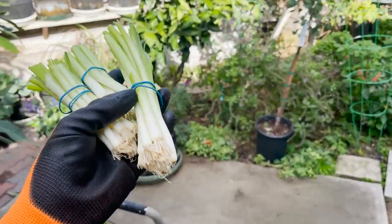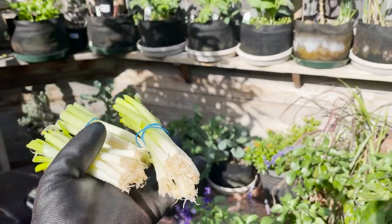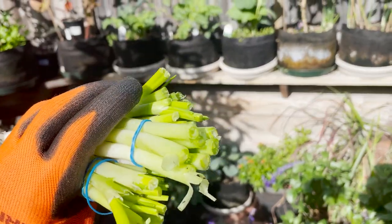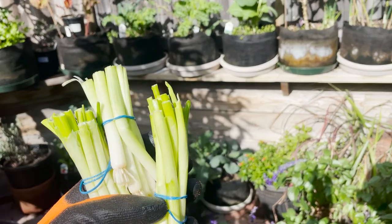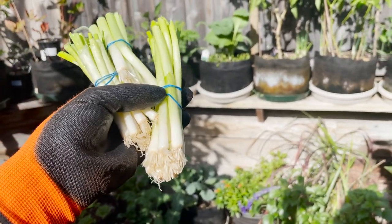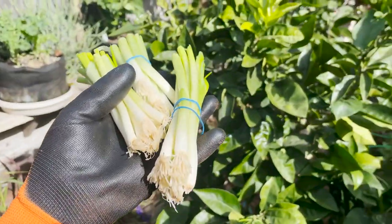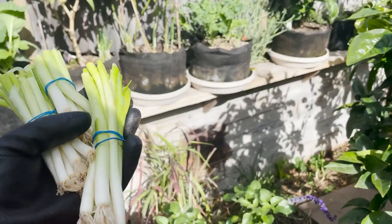What's up everybody? Today we are going to be planting some green onions. Now a lot of you probably eat green onions and when you go ahead and chop the top off, a lot of people just throw this right in the garbage. But I'm going to show you how easy it is to regrow these.